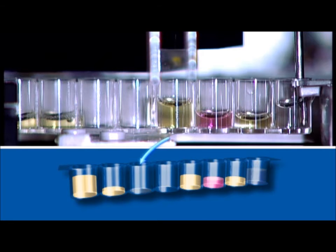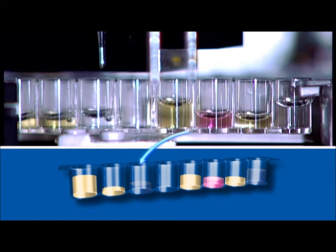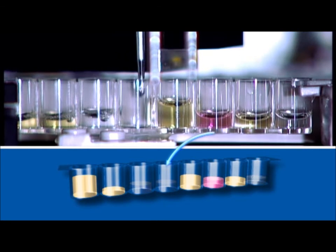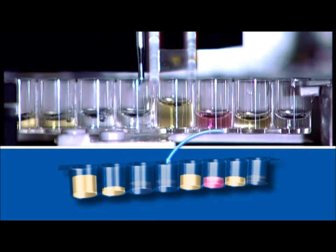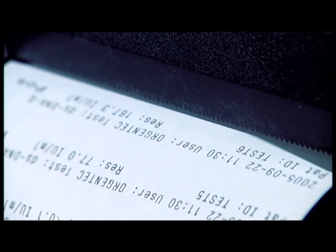And in the seventh step, it pipettes the substrate into the sample cavity. Then in the eighth step, the optical Allegria unit reads the optical densities and Allegria calculates the results. In the ninth step, Allegria prints out the results or, if desired, transmits the data to the lab computer in the tenth step.